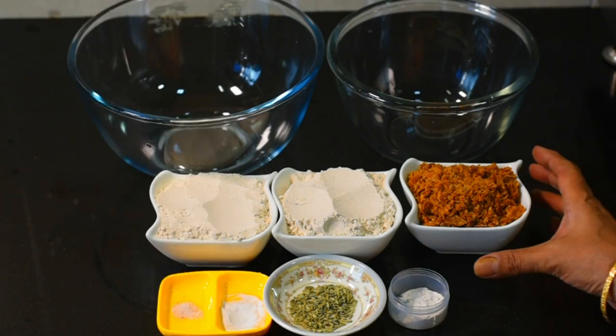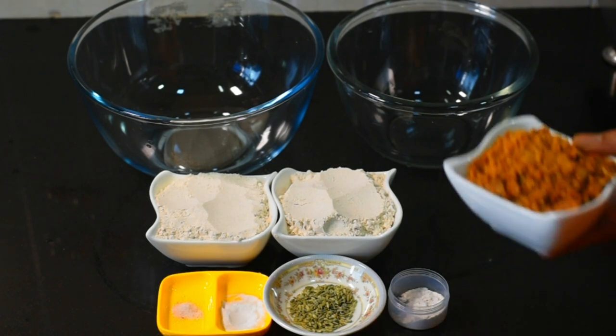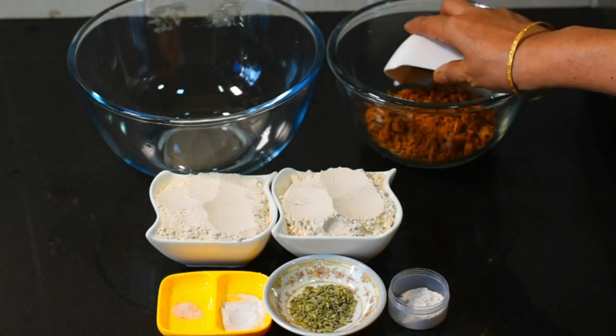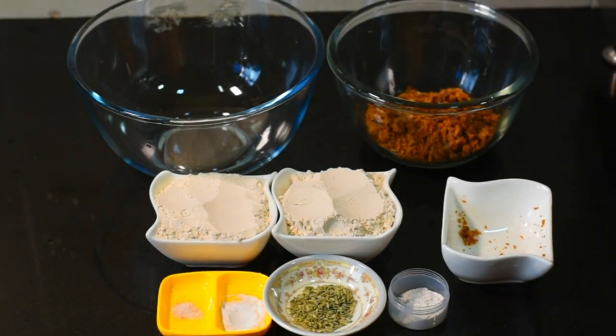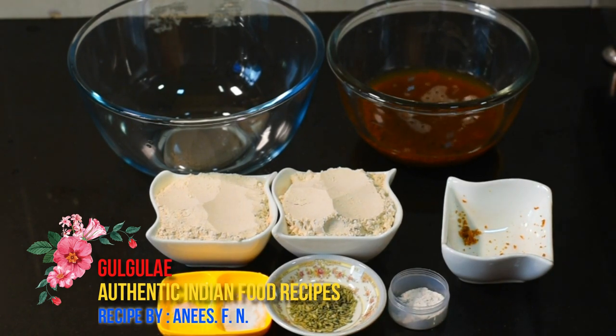First, we need to prepare the bowl. Put water in the bowl and place it on the pot. Mix everything together in the bowl. We let it sit for 5 minutes, then form it and get the water out.